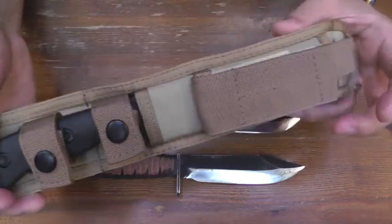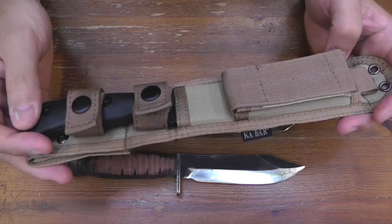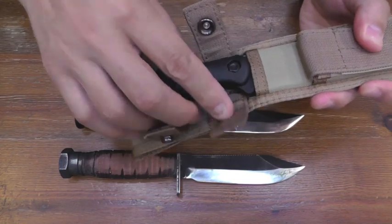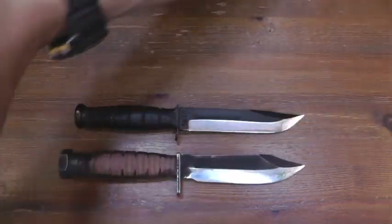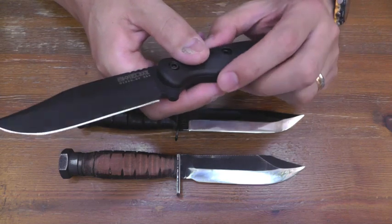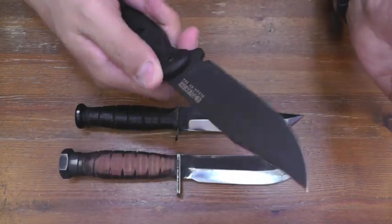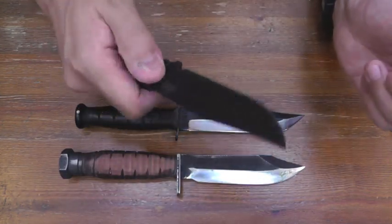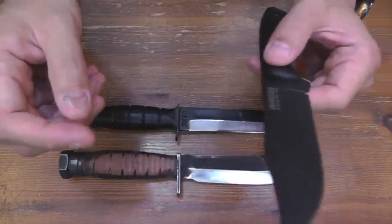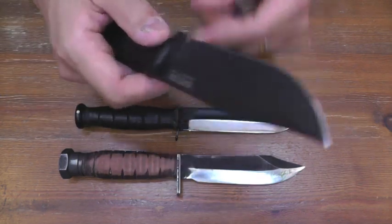And this is the new knife — K-Bar Becker BK-17. I was not able to imagine K-Bar would produce this kind of good hunting knife. Around 4 and a quarter inch blade, maybe. Just a moment.